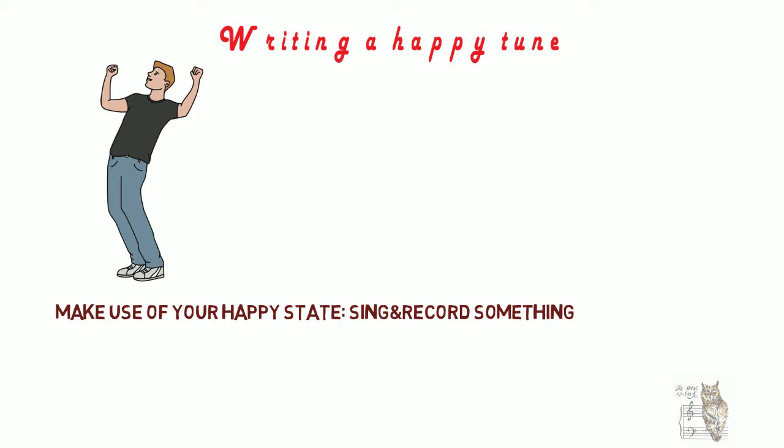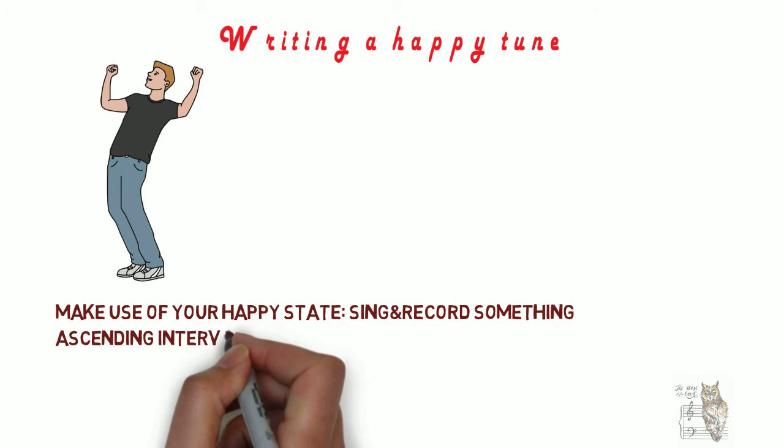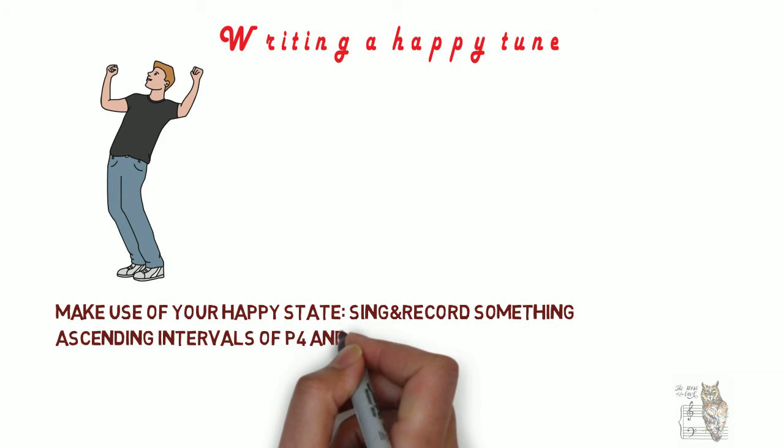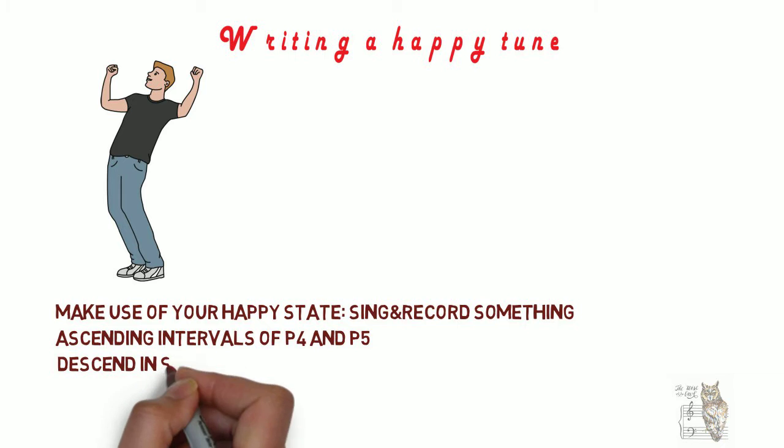Hopefully now you'll have some notes for your chorus. For the rest of the melody, try using ascending jumps of perfect fourth and perfect fifth intervals, and combine these with descending steps.